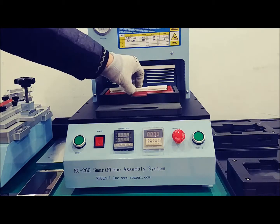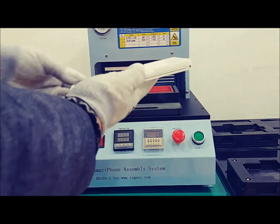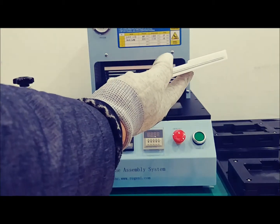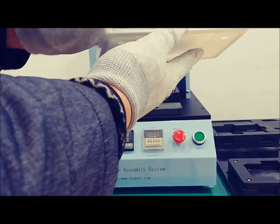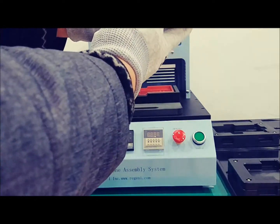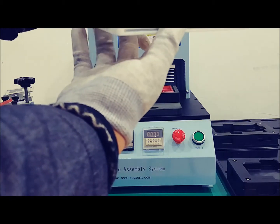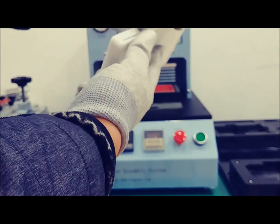There is the RG2610 Teflon jig. Normally this jig and the smartphone do not fit. But after about 7 to 8 minutes of heating, the jig will expand and the size of the phone will fit perfectly. To avoid deformation, the jig has pins on the G4 side.